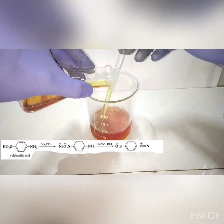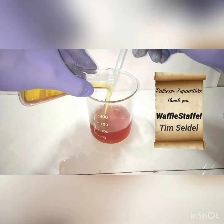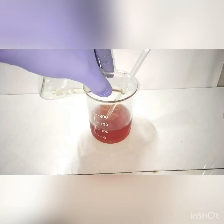This completes the diazotization of sulfanilic acid. The diazonium chloride then ionizes in aqueous solution to form the sodium ion, chloride ion, and the internal salt.